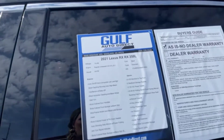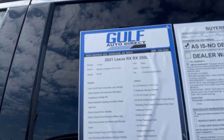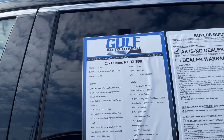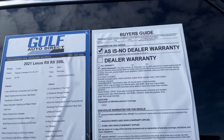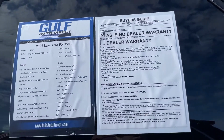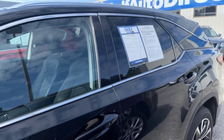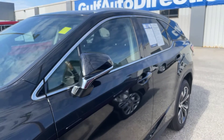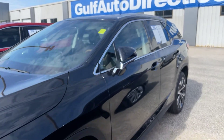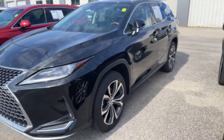Got some detailed specifications here that you can pause on if you'd like. Moving right along, not seeing any kind of dents, dings, or scratches, anything like that. The Lexus is black in color, and we do have the alloy wheels throughout.